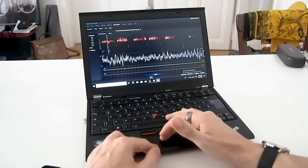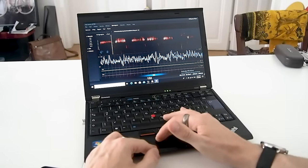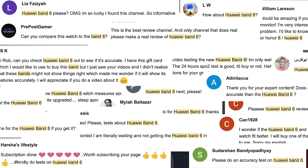With normal usage the band has 14 days of battery life and with heavy usage 10 days. However my channel is not so much about listing features — instead I try to test the accuracy of the different measurements. Over the last few weeks the Huawei Band 6 has been one of the most requested devices, so in this video I'll do a first set of scientific tests, starting with the sleep test.